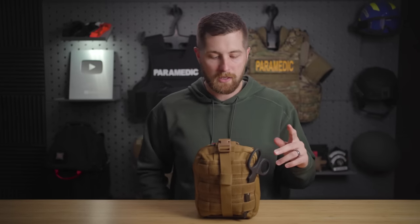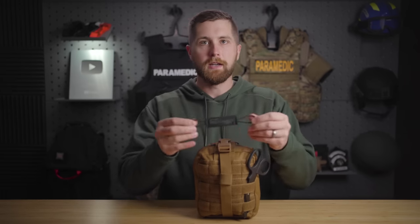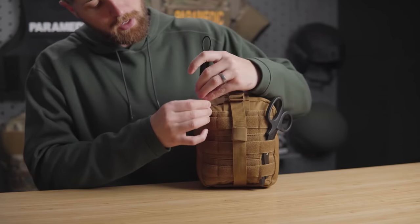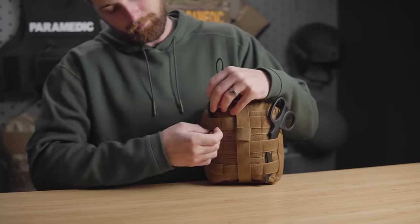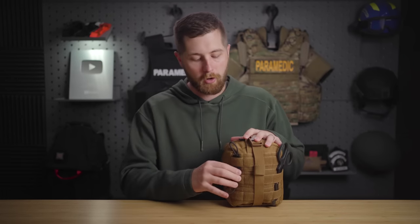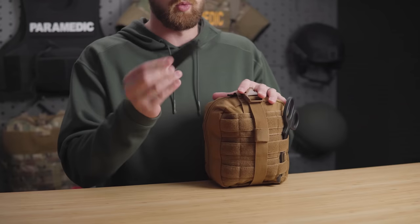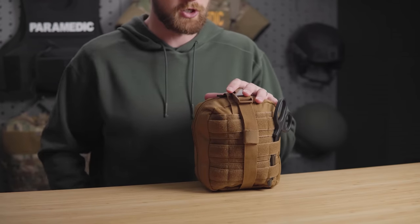One thing they sell that you can mount to the outside is the billy bands. These are just a super simple product — you slip it through two MOLLE loops and you can basically hold a tourniquet on the outside. It won't protect the tourniquet at all, but it holds it pretty well. Any style tourniquet can go in here, whether that's a CAT, a SOF-T Wide, you name it. Kind of a neat product, not the first of its kind, but I really like this tourniquet securing device.